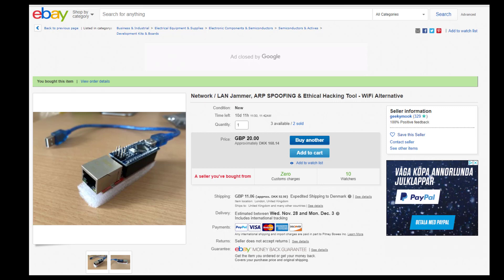20 pounds. That's cheap. So I immediately ordered it and I got it home within a couple of days.